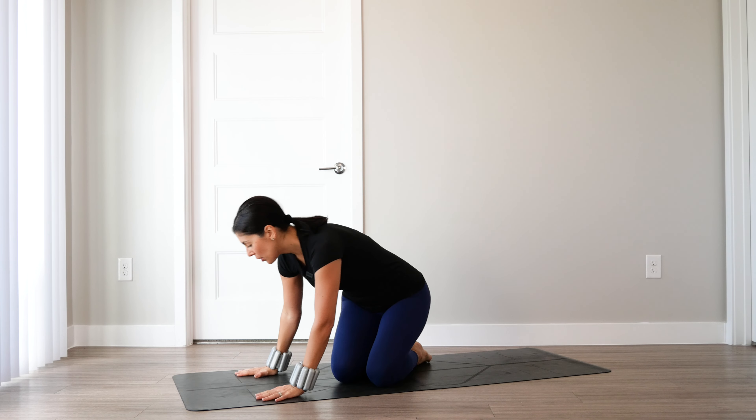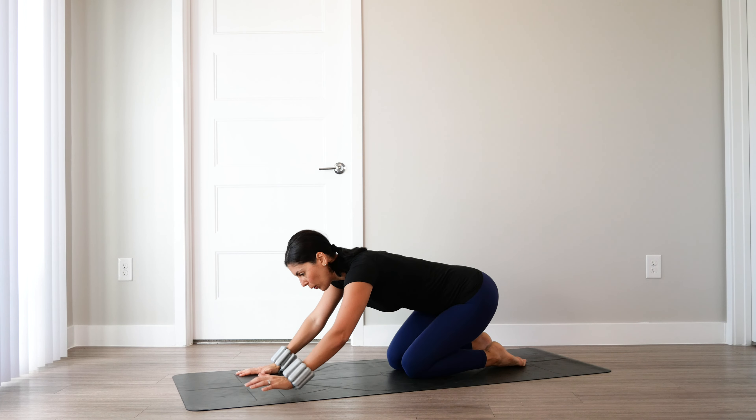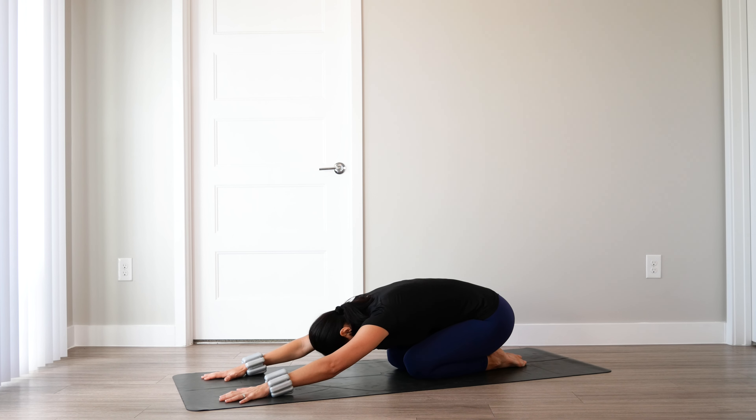Because as we know, every day is different. We will get started in a child's pose to focus on our breath and to center. Before we begin, arms extend out in front of you, forehead to the mat. Take a few moments here to breathe and to center.